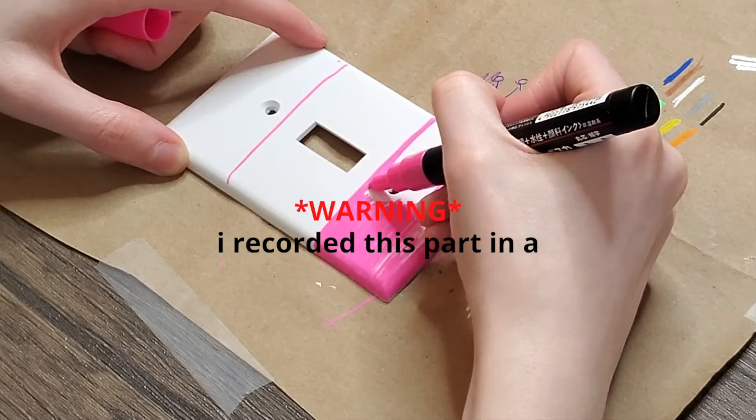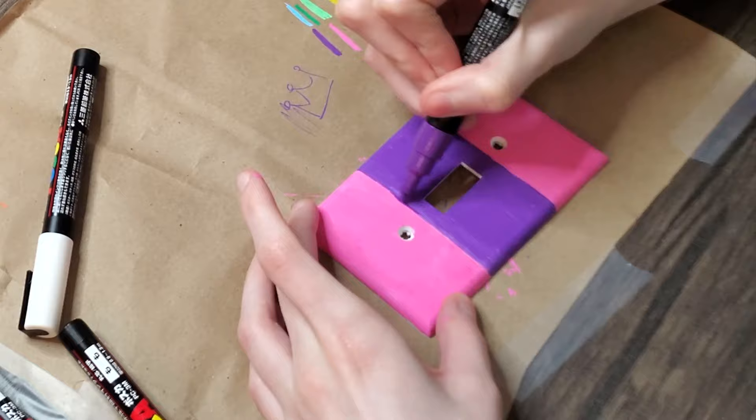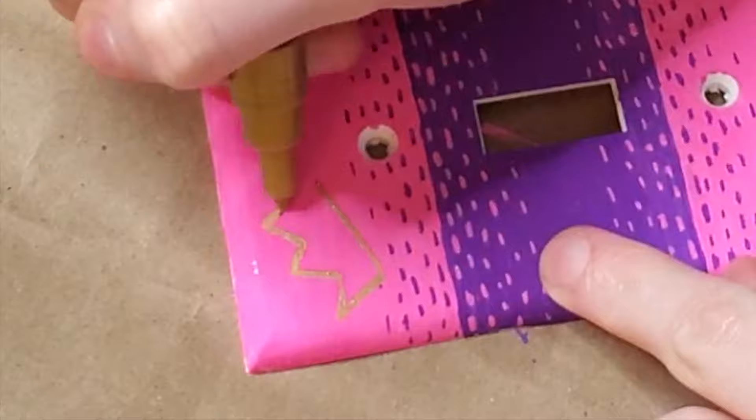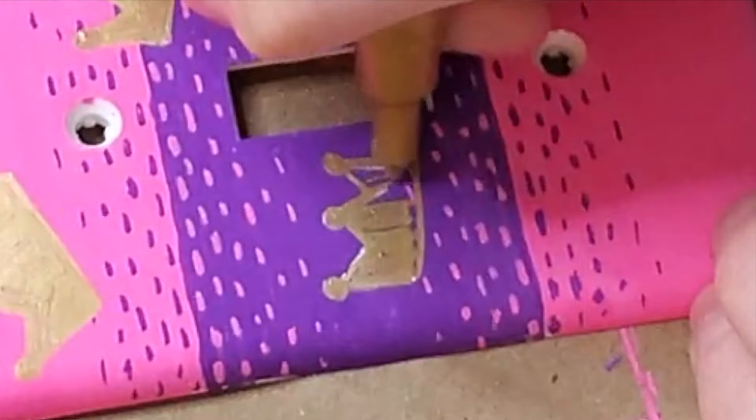I'm gonna start painting the outlets now. I divided the outlet cover into three separate sections — the first section was pink, the second section's purple, the third section is pink again. I evened out the lines so the sections were even. Then I created a blending effect by putting little dots of purple and pink — I saw online this is how you can create a blending effect with Posca paint pens. I think it turned out pretty good. Now I'm adding gold crowns on top of this background because my sister's room is princess themed. I love the gold color, it's just really shiny. There's just crowns — okay, we're going to the next one.